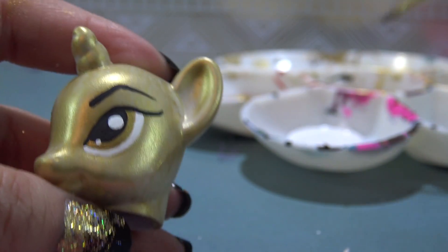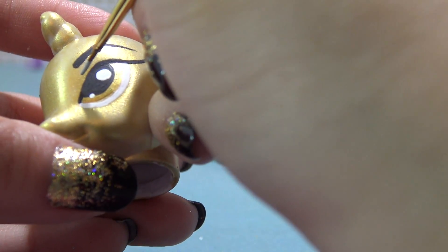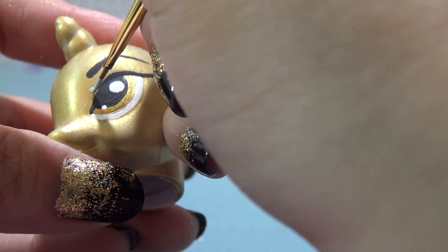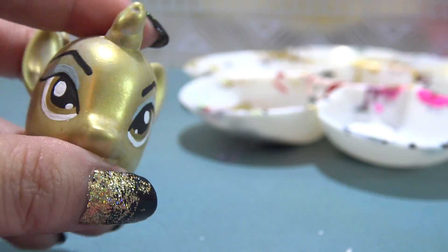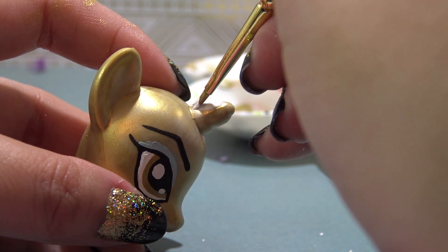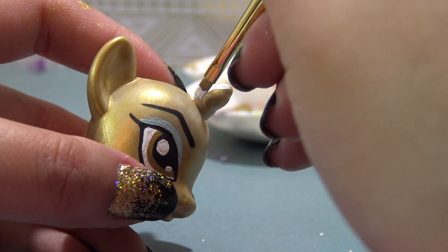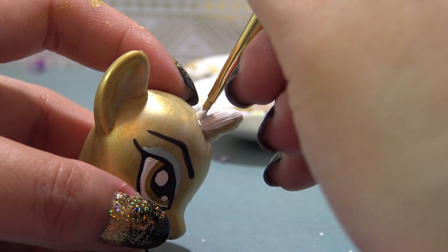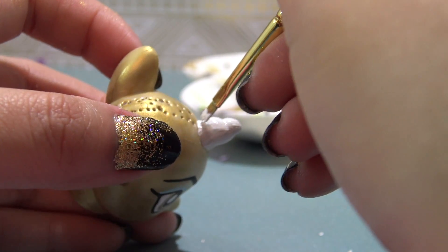It's time for her eyebrows. Cleo has some bold arched eyebrows, so I'm just going to draw those in. Cleo also has some blue eyeshadow, so I'm taking some light blue acrylic paint to give her eyeshadow. Now I'm taking some white acrylic paint and repainting her horn white. Then I'm going back in with gold acrylic paint and giving the horn a solid stripe so it looks just like the drawing.